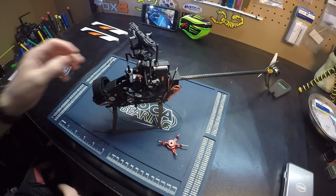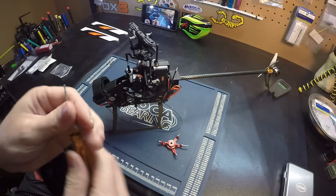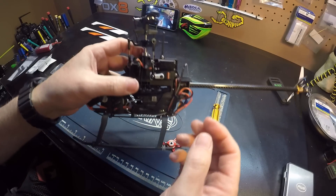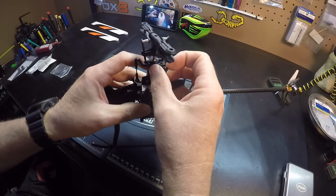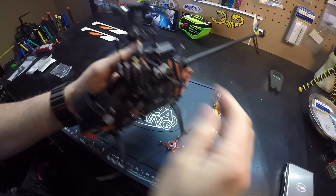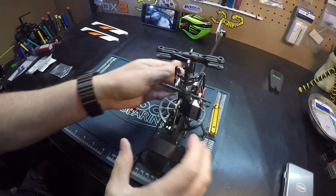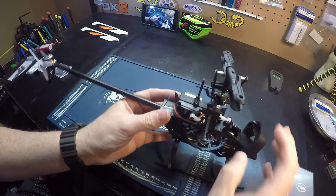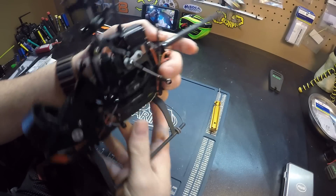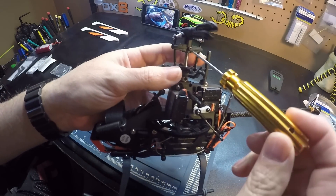All you need is one tool — a 1.5 millimeter hex. What we do is just pop off the three links and remove the screw from the head.